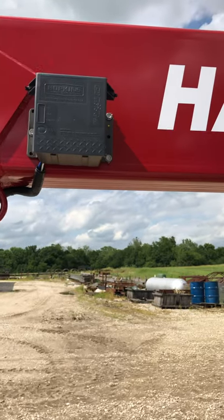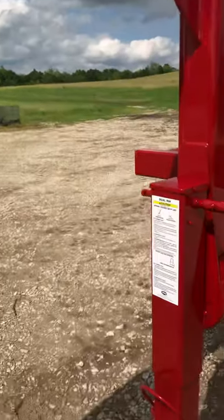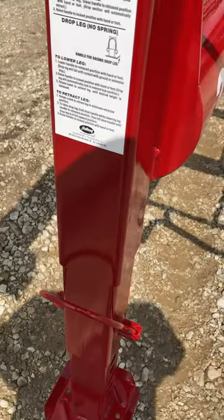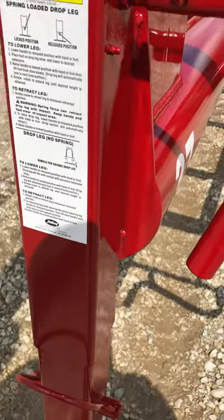Our trailers also come standard with the breakaway kits, so they're DOT compliant. We use a 12,500 pound capacity dual pin jack. Most of your other trailers are going to have a single pin and they're only rated 10,000 pound lift capacity.